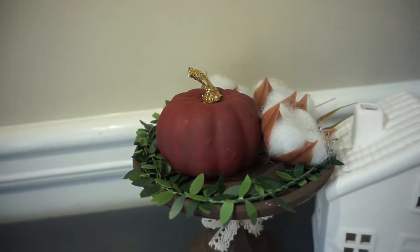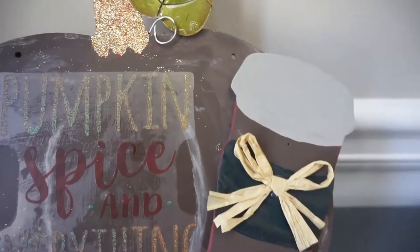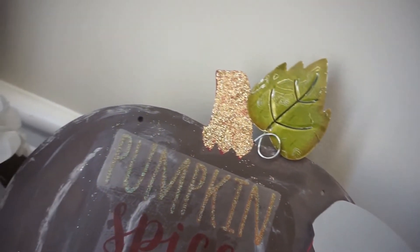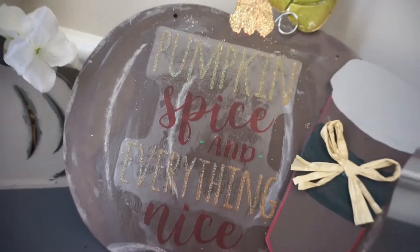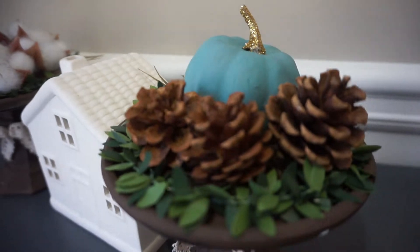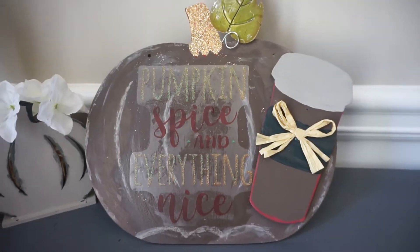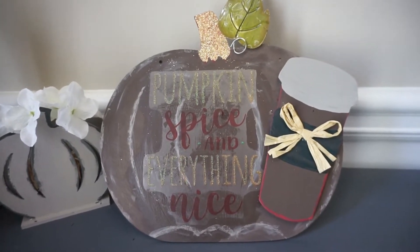Hey dolls! Welcome back to Mashaun's DIY Journey and thanks so much for spending part of your day with me. In today's video I'm bringing you my second episode for my Fall Decor DIY series. If you enjoyed this video please give me a big thumbs up, and if you're new here make sure you subscribe and hit that bell so you don't miss an upload. All right dolls, let's get started.